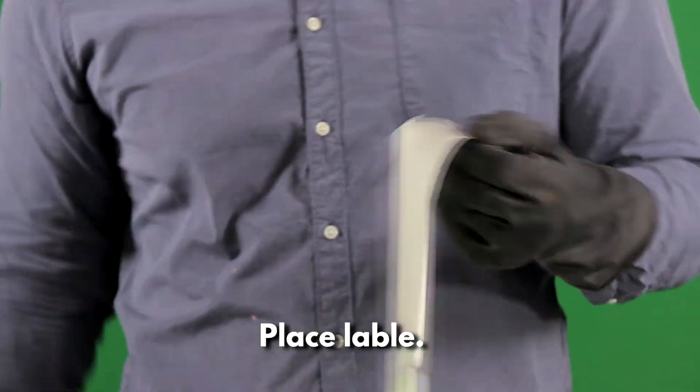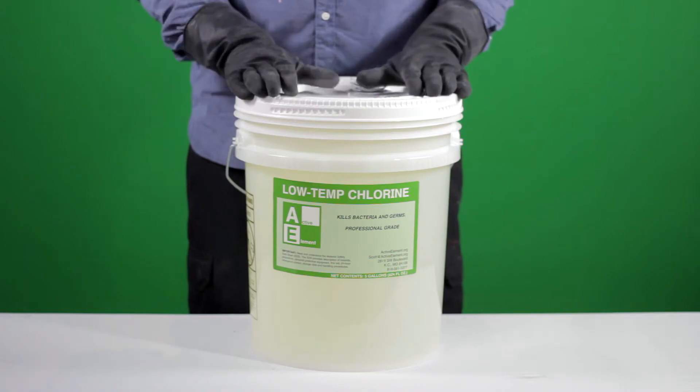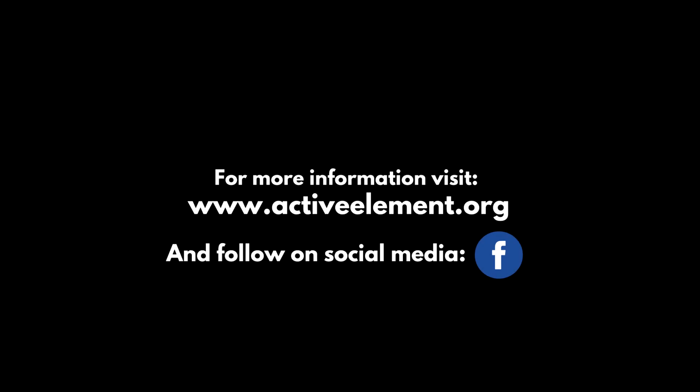Step 3. Apply your label to the pail, and the solution is now ready to use. Step 4. Apply Mabee...